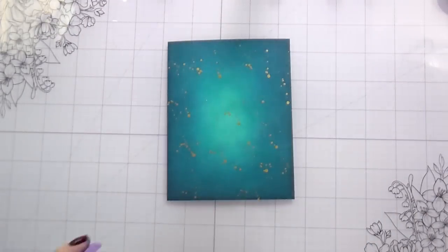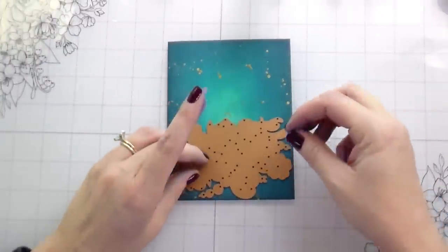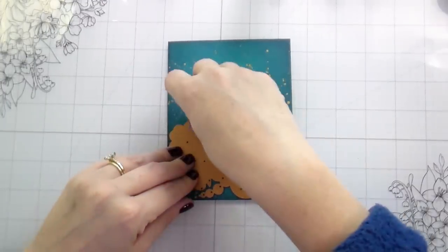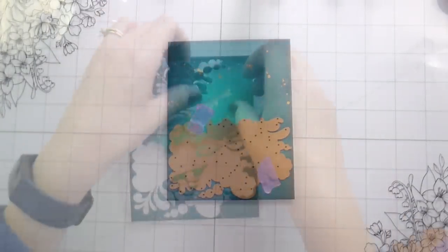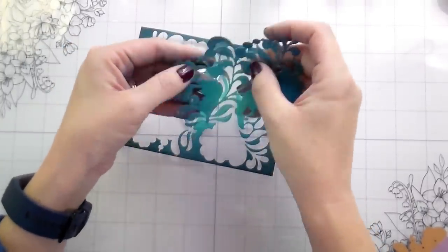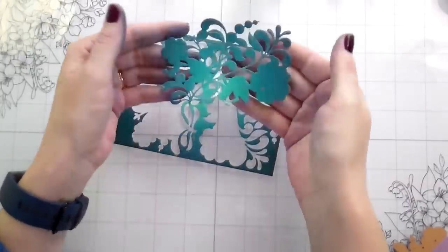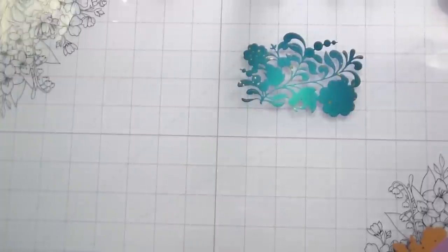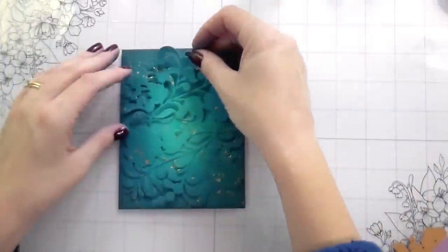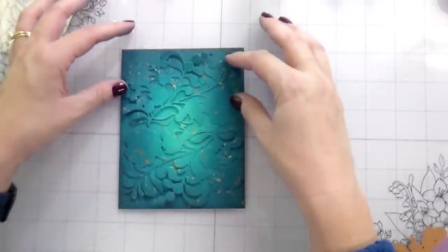Once these are dry, I'm going to do my die cutting. This is the small die — the kit does have detail dies for the flowers so you can piece them together, but I didn't use them. I just cut out the large piece for this effect. I cut it out once on the bottom and then a second time on top, so I can layer those pieces on top of the other background we made. Even before it's glued down, look at how cool that is — everything blends together and it looks like it's embossed, raised, and textured.